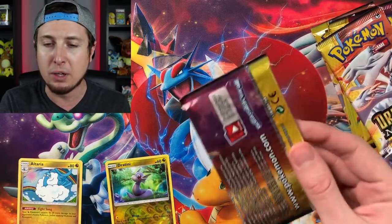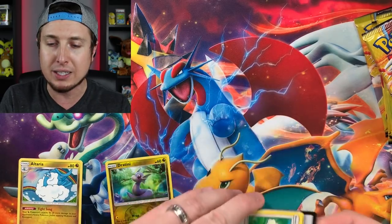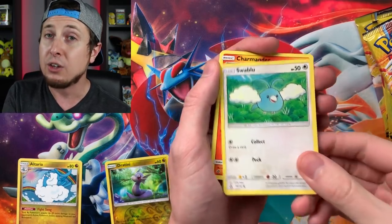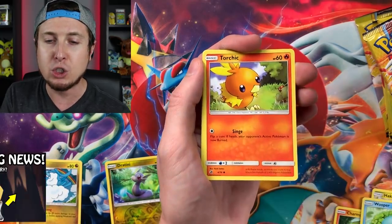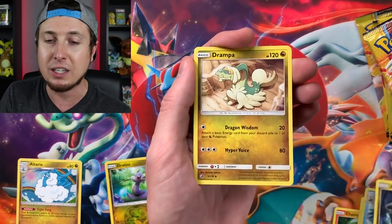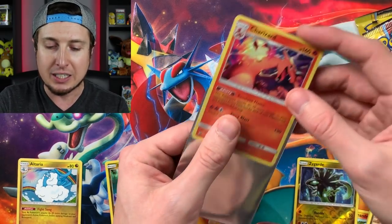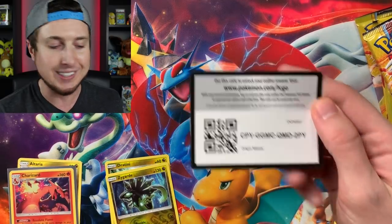And as promised, there is the code card right there for the Pokemon TCG Online. If you claim that code card, let me know in the comment section what you ended up pulling. I always try to showcase new Pokemon TCG products. There is a lot going on in the Pokemon world - not just in the TCG, but Nintendo Switch, Pokemon Go, and other random events. Booster pack two: Reverse Hollow Zygarde and Charizard. You cannot be upset whenever you pull a Charizard - it's just a good day.